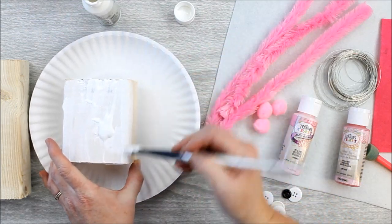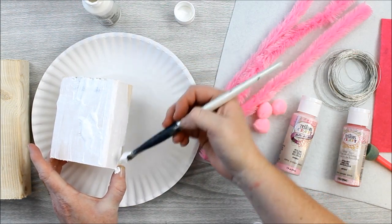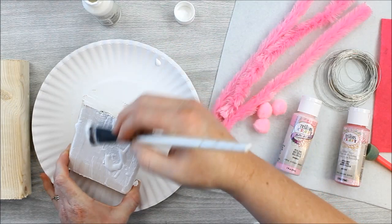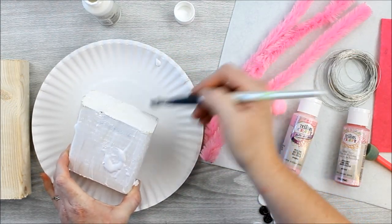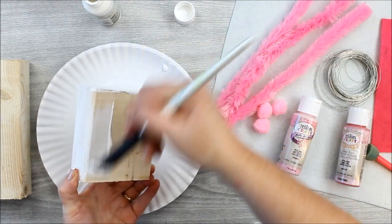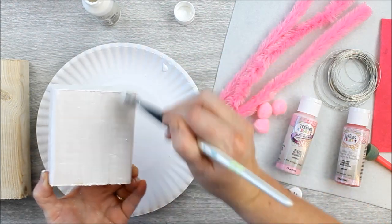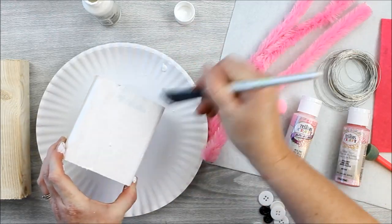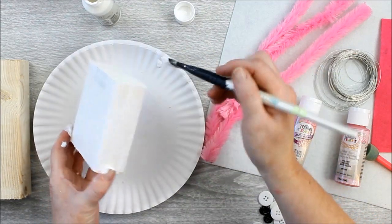Start by painting your 2x4 scraps white with the Testers craft paint. These may need a couple of coats, so paint on one good solid coat on all sides, allow it to dry completely, and then put on a second coat. You can add a third coat if necessary. Be sure to protect your work area — any paint that drips off you can catch with a paper plate. I'm doing three bunnies, but you can make as many or as few as you would like.